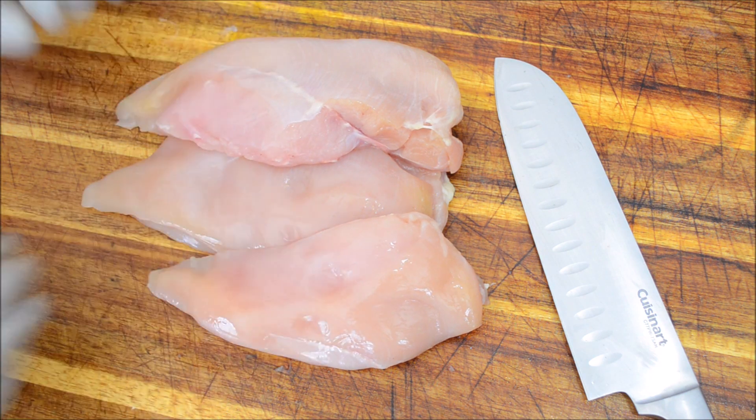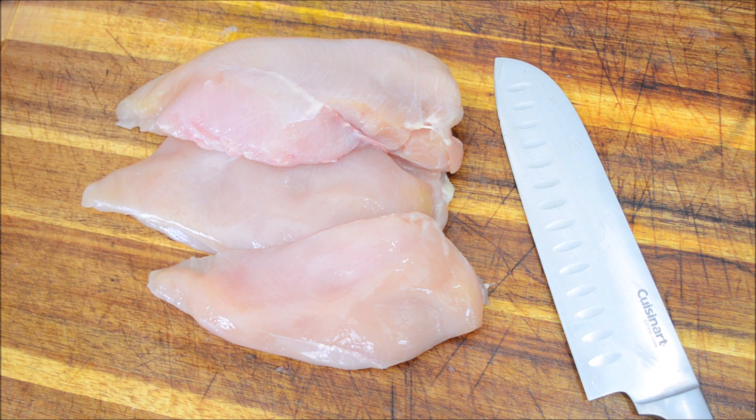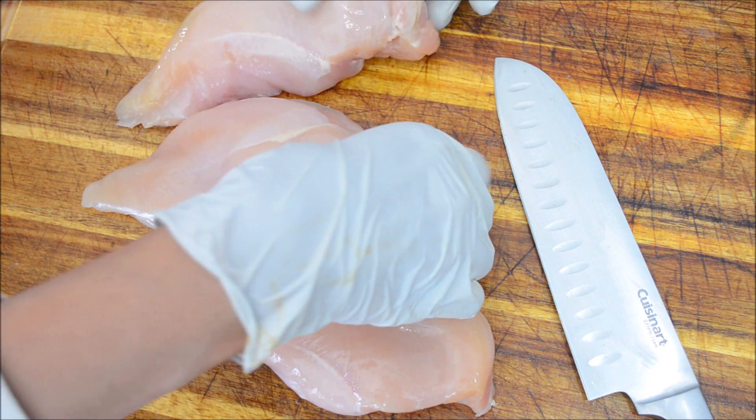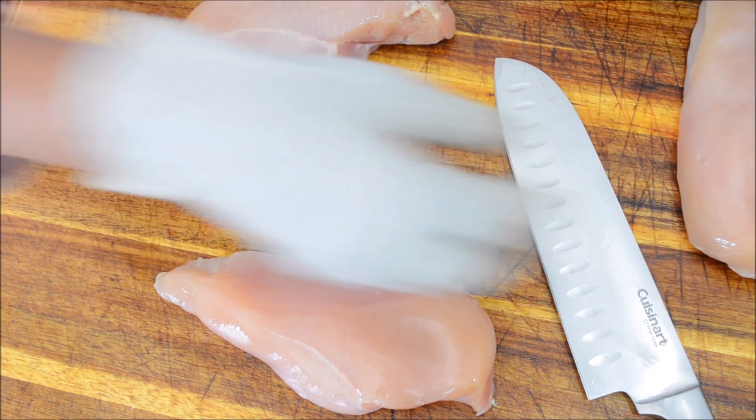We'll start off with prepping our chicken. Here I have 3 chicken breasts. For any meat recipe, how you treat the meat decides how it turns out.